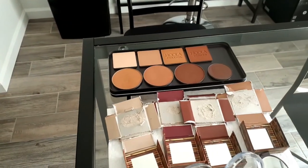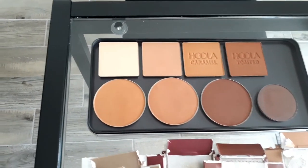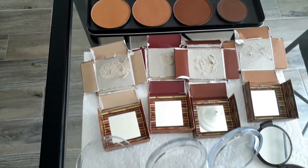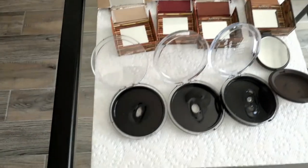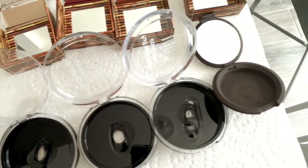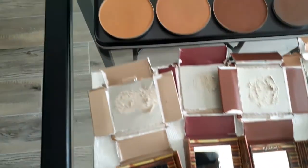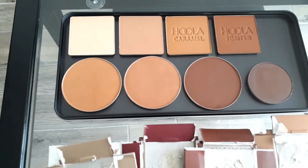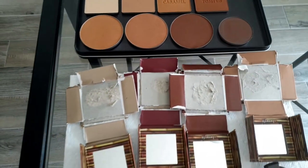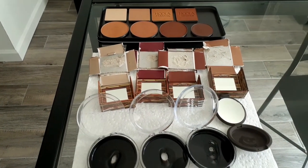Here we are — I got them all out and went from carrying around eight boxes and packages of bronzers to just this one palette. I encourage you to do this, but do it safely. I don't encourage any minors to do this because you have to be careful using a lighter — if you are a minor, make sure you have an adult to supervise you, and I'd recommend using a Z Potter instead of a lighter. I love the way everything came out. Thank you guys so much for watching and don't forget to subscribe!